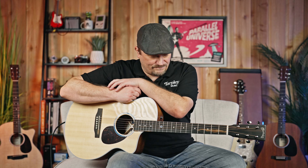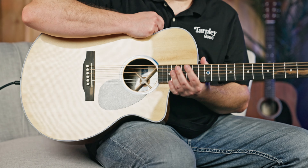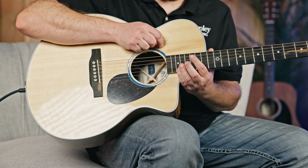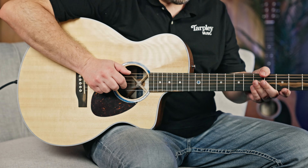Very flat neck — it's a 16-inch radius. It's the right fretboard for chord playing on acoustic as well as solo playing, because that's really what it's designed for. I mean, I'm easily getting up here at 19. It's really, really comfortable to play.